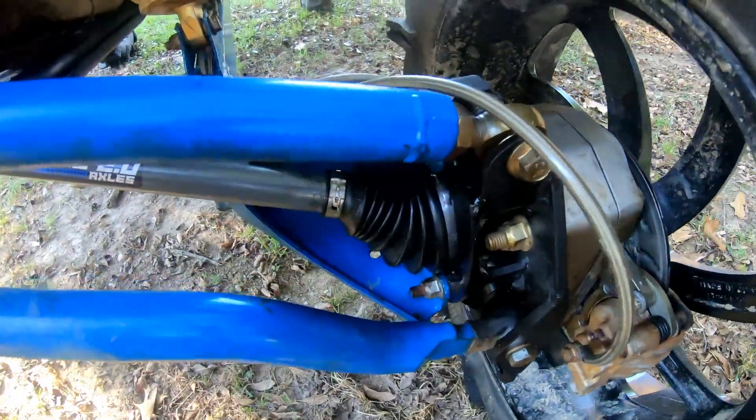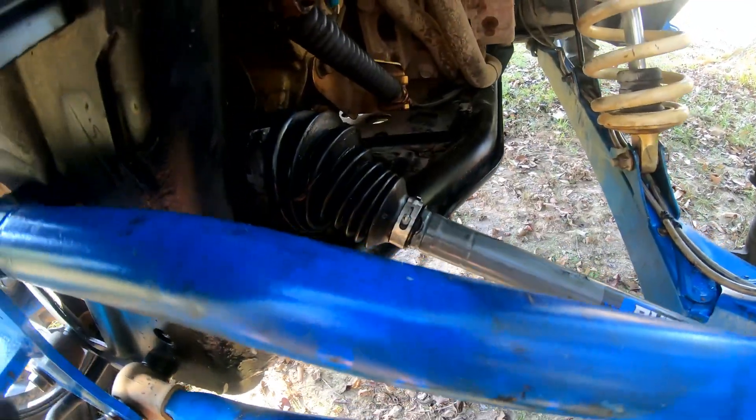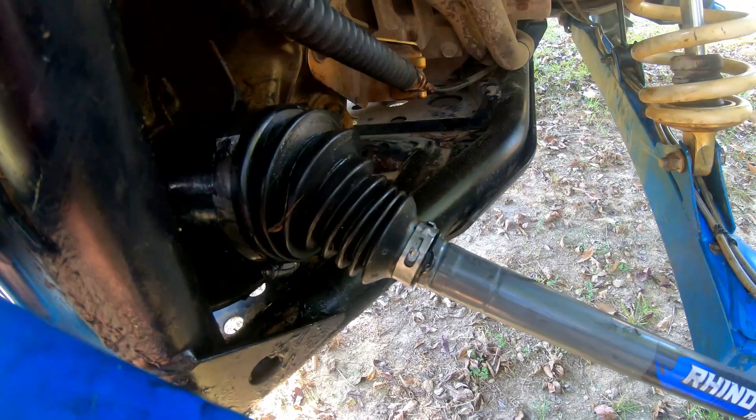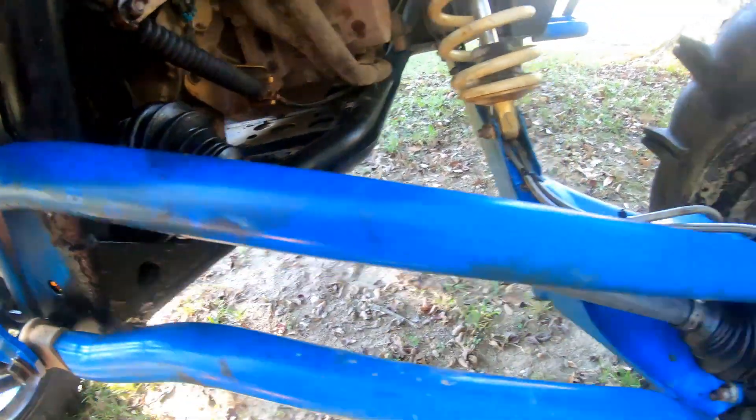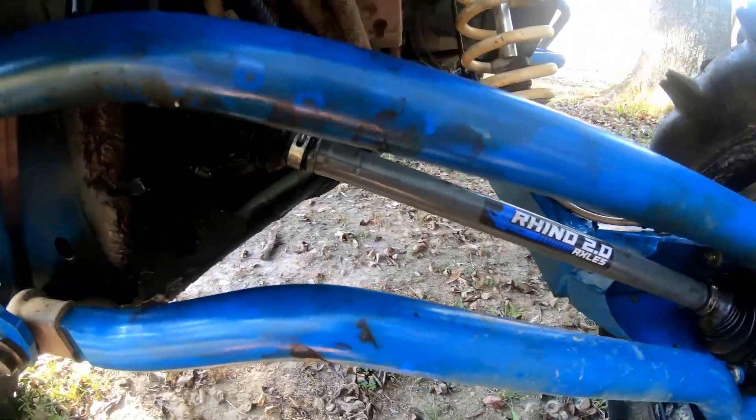Brand new Rhino on there. We had a little trouble — we pulled the boot off by accident one time pulling the axle out, so we got a hose clamp on the boot now. These come apart real easy. But we're all done, got it done, thank goodness. Now we're going to go inside and watch a little football. See y'all.